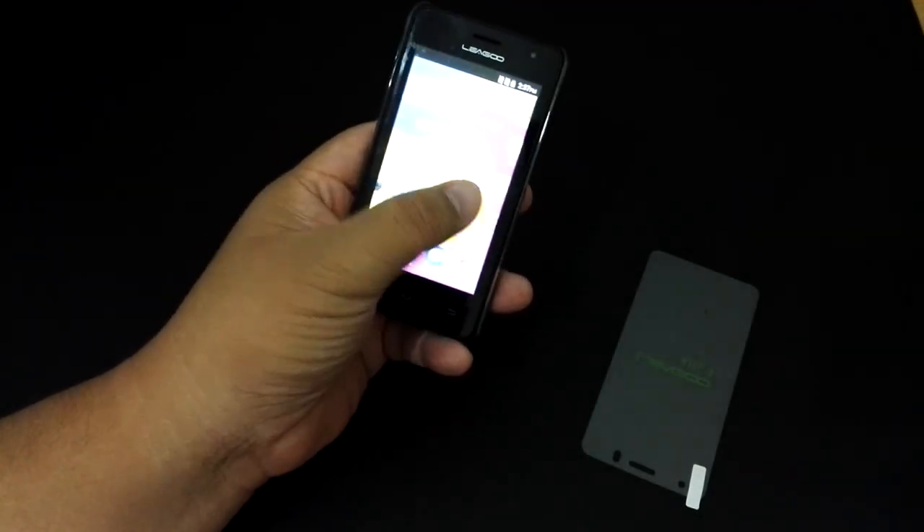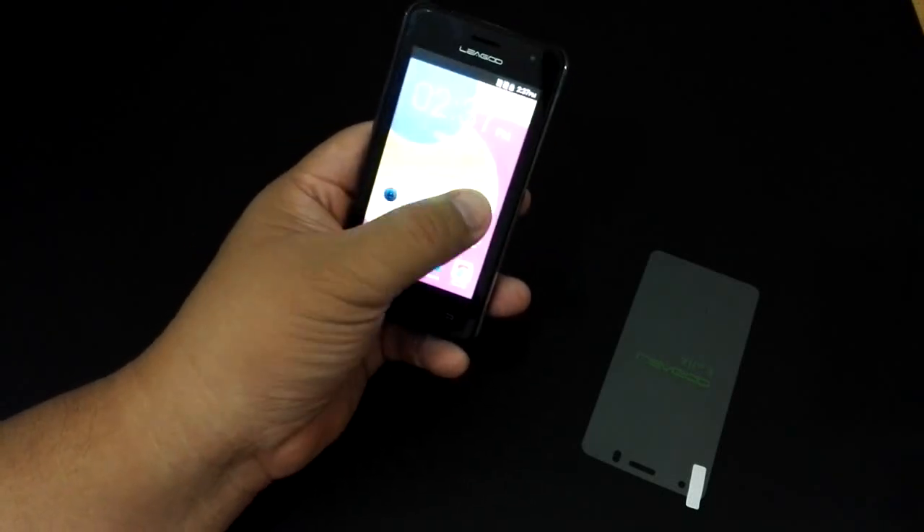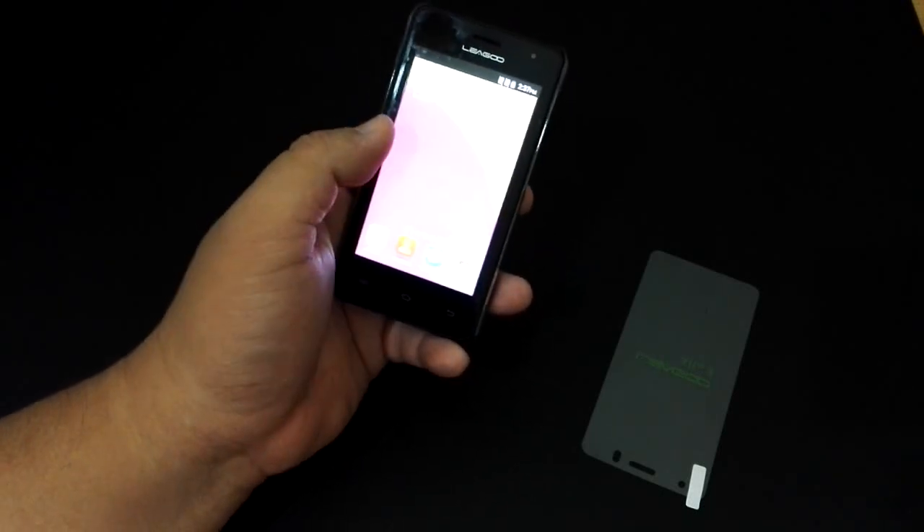It's fairly smooth — not as fast as you'd expect from a flagship, but then again, this is an entry-level smartphone.